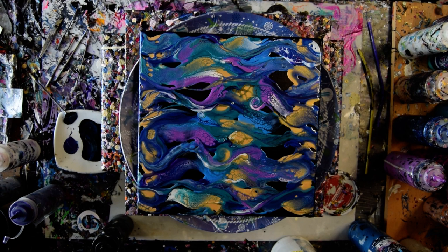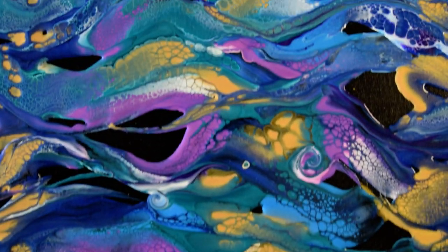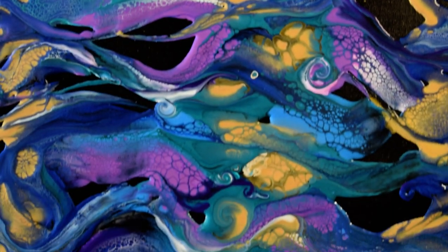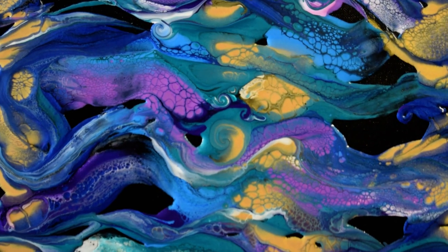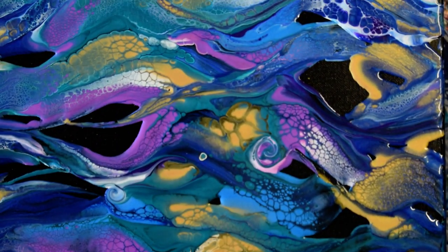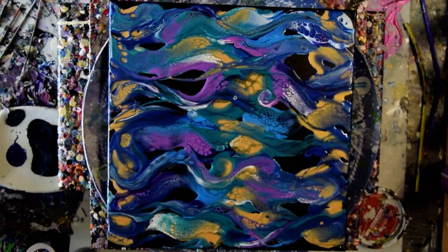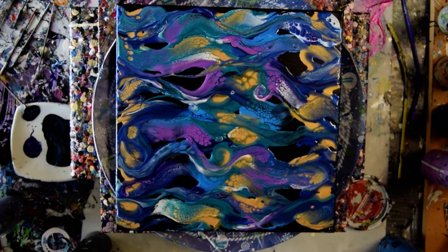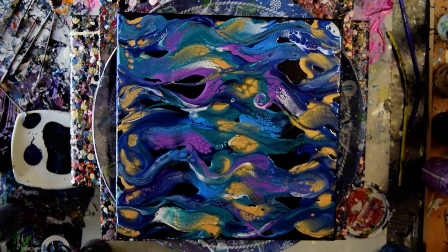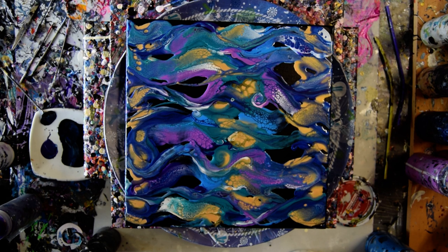I'm going to zoom in and show you guys all my pretty cells and all the neat shapes. I like the black negative space left behind — it's kind of fun. Another swipe. On my link tree you'll find my website, my Facebook groups, Pinterest, Instagram, and Twitter links. My paint pouring recipe is below the link tree, so is my email address. When you click Show More you'll find the paint pouring recipe and my cell activator recipe.